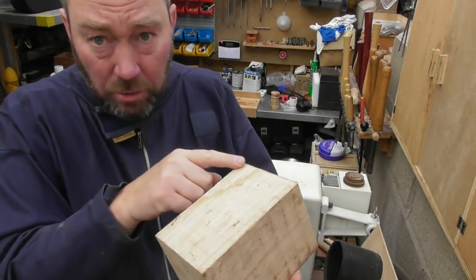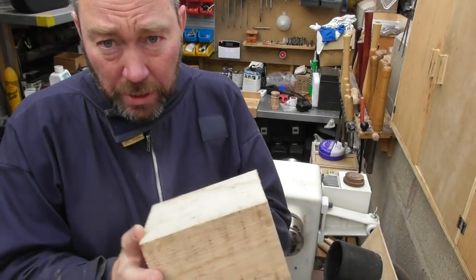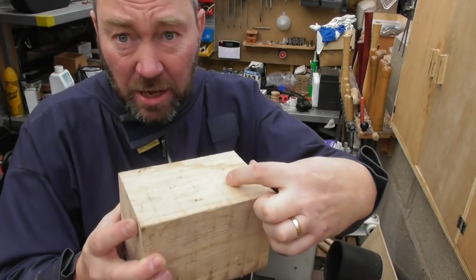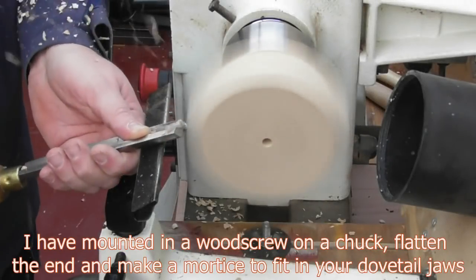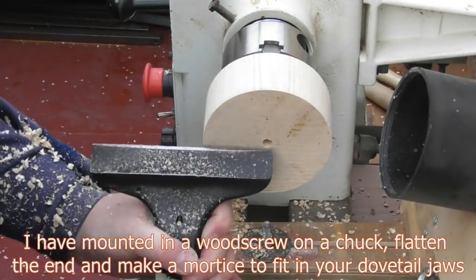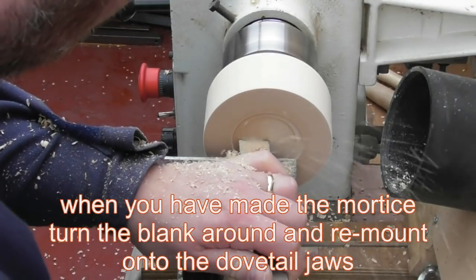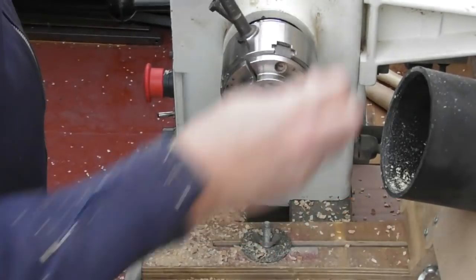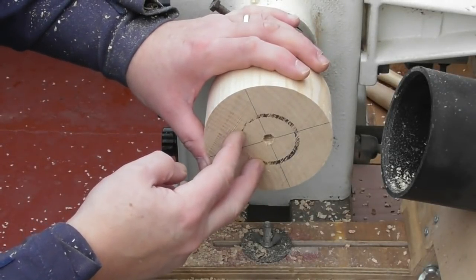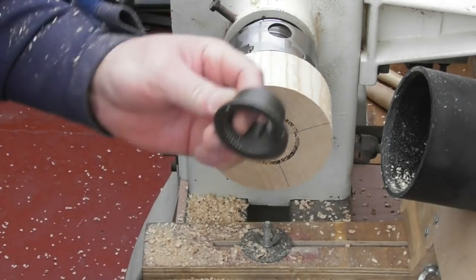I'm starting with a blank that's 160 millimeters long and 110 by 110 millimeters. You can make it slightly smaller. The first thing I'm going to do is take 50 millimeters off the top. This section is going to be the inside of our lid, so we're going to get this bit flat and then cut so we've got a little overlap which is going to be the top of the box section.